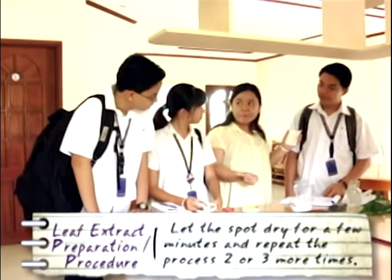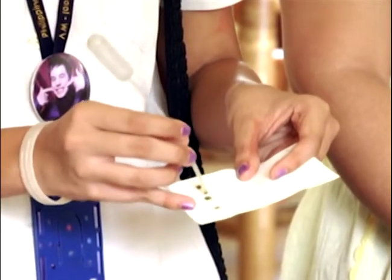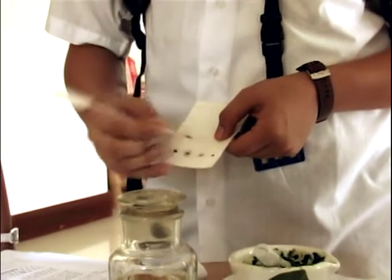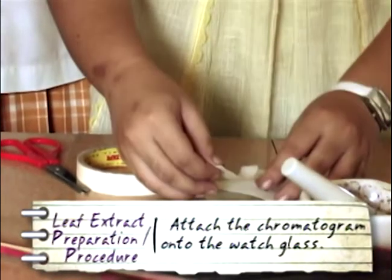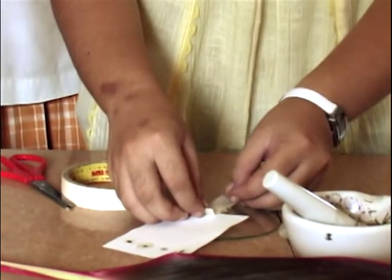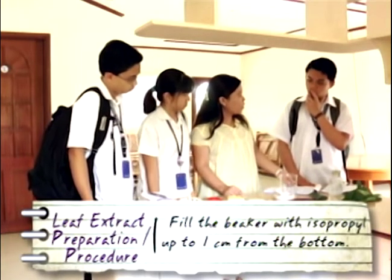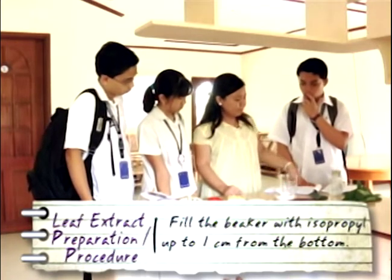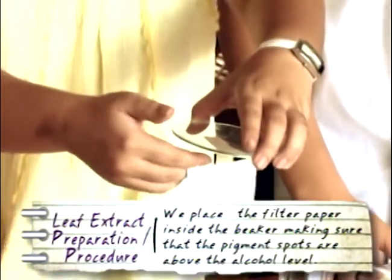We'll let this spot dry for a few minutes, and then repeat the process 2 or 3 more times. Then we'll attach the chromatogram onto the watch glass. Then we fill the beaker with isopropyl alcohol up to 1 centimeter from the bottom. Then we place the filter paper inside the beaker, making sure that the pigment spots are above the alcohol level.